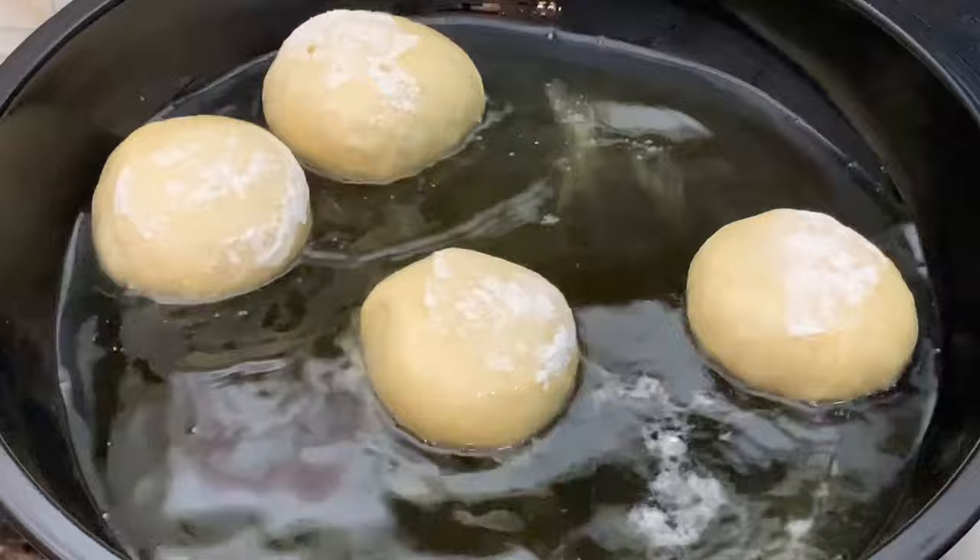Our doughnuts are ready and we'll just take them out. Here's an up-close look at how the doughnut looks — take a look at the white lines. Our doughnuts are looking beautiful and fluffy. If you're still watching this video, kindly give it a thumbs up and subscribe before you forget.